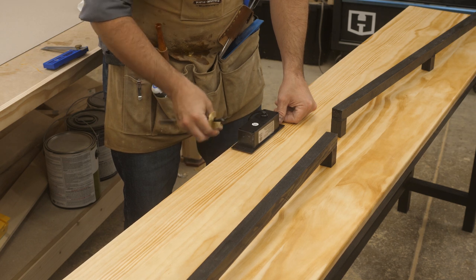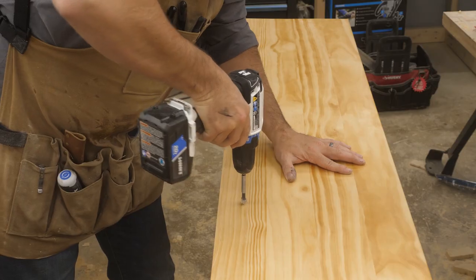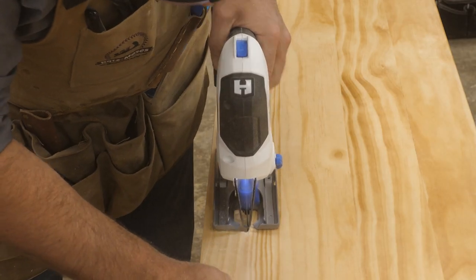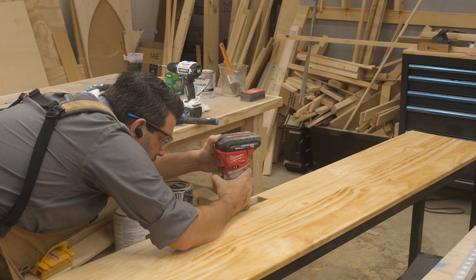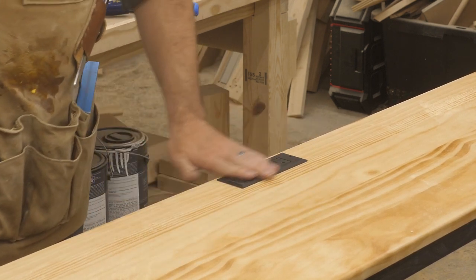I found this great recessed dual outlet with three USB charging ports on Amazon for like 16 bucks. To build it in, I had to measure out a hole and then use my drill and jigsaw to cut it out. The initial fit was a little bit tight, so I used my trim router to clean out a bit more until it fit perfectly. Then I just screwed it into the table and that was that.